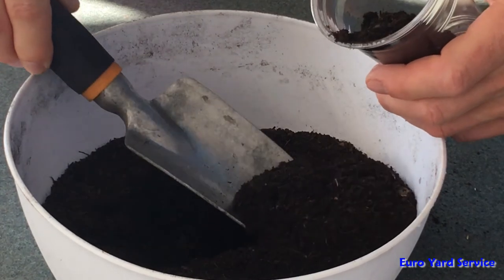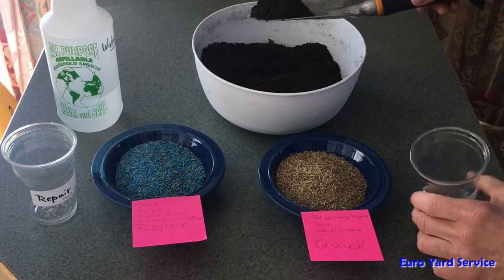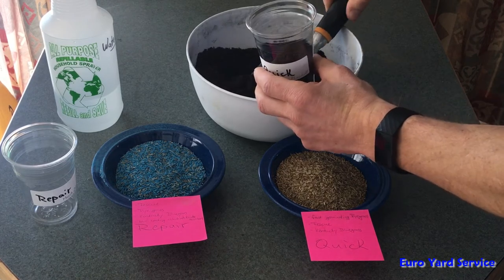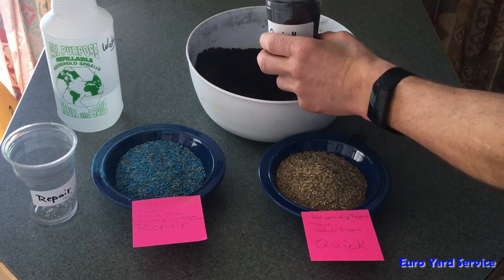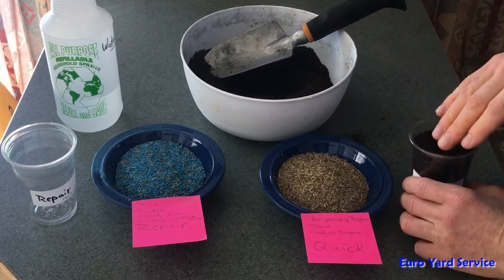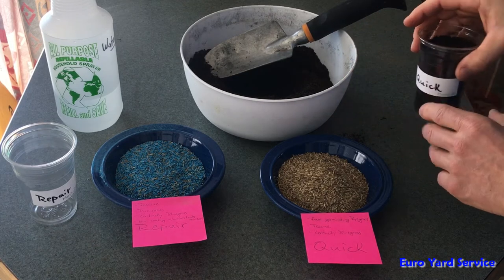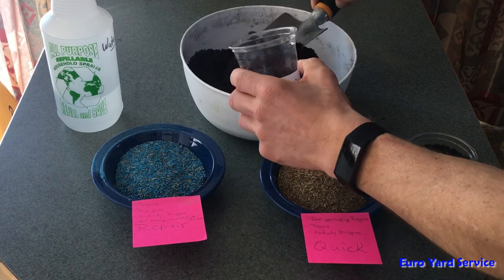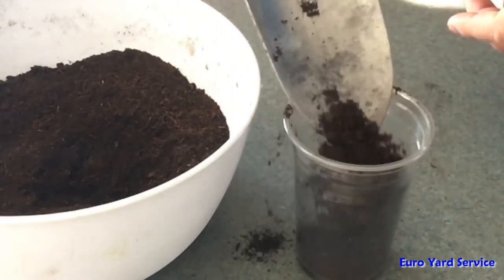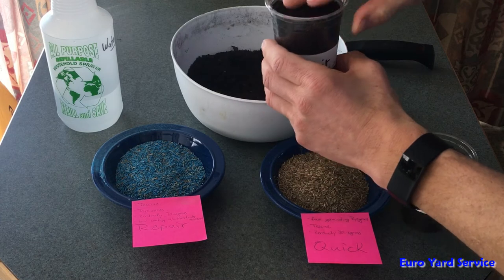We have those two cups and a trusty shovel. This is a good blend of topsoil — basically what you have outdoors, a little bit enriched with fertilizer but not too much. We're going to put some in here because we need to grow the grass in these cups. This is basically just a little demonstration — like a kitchen cooking show. We tap it down just a little bit and fill up the repair cup.